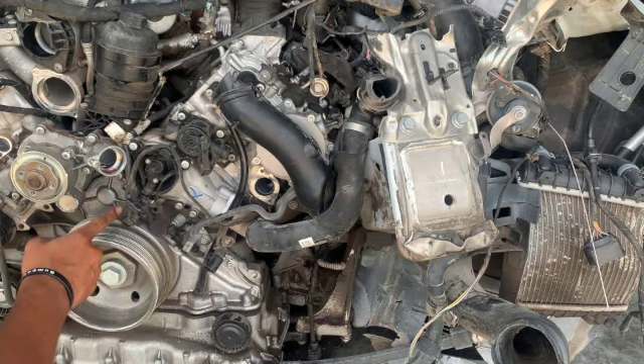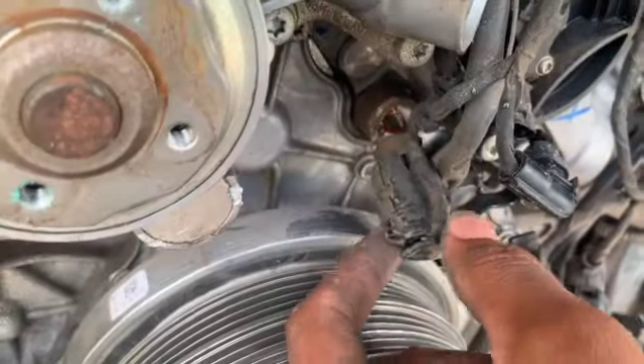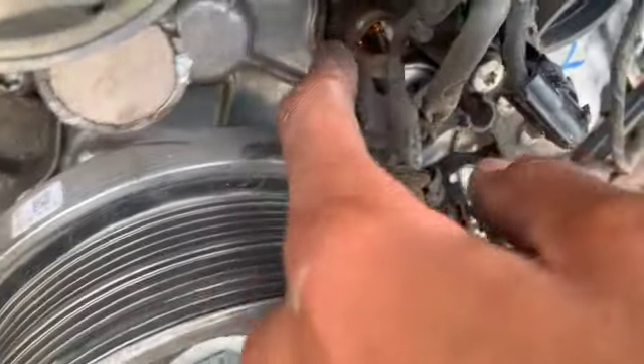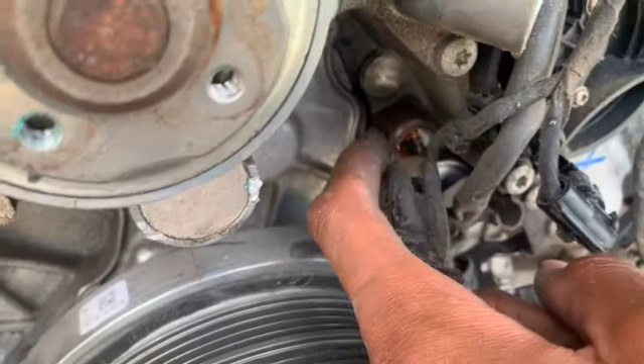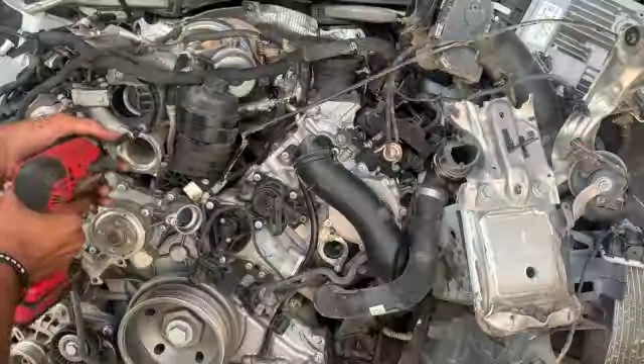There's a sensor right here that is broken off into the engine block. It has a piece where I could pull it out, but it's more and more damage. Let's keep working.